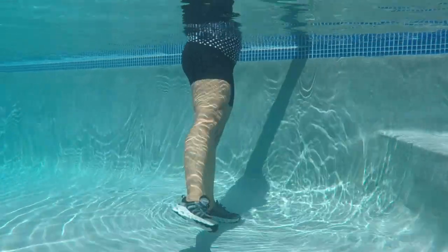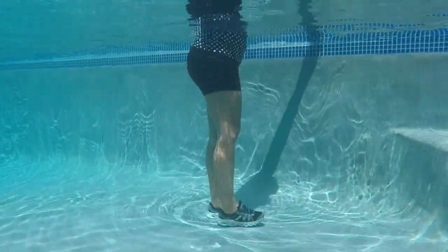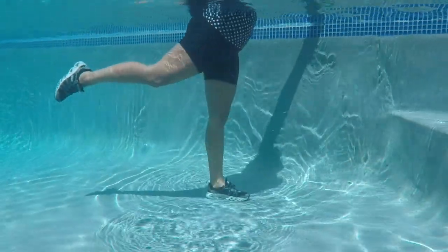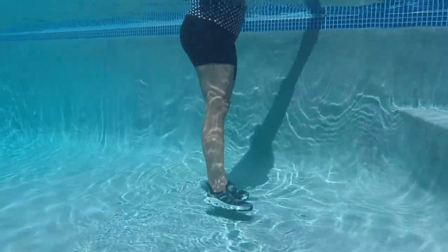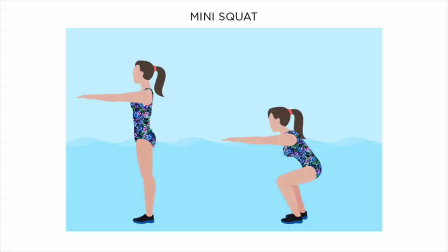First exercise: leg raises. Standing tall, slowly raise one leg out in front of you. Only lift your leg as high as you can comfortably without leaning to the opposite side to compensate. Repeat all leg raises for 20 to 30 reps for two sets.